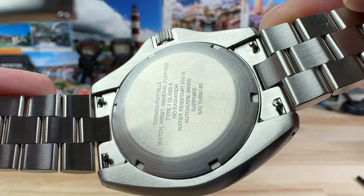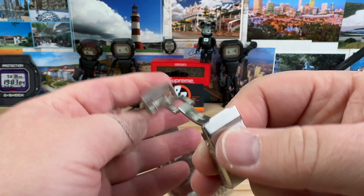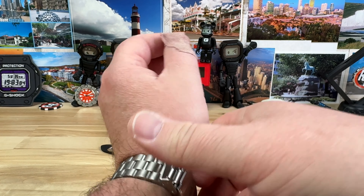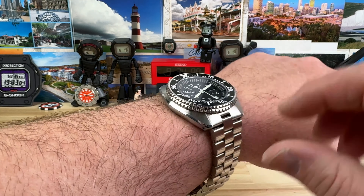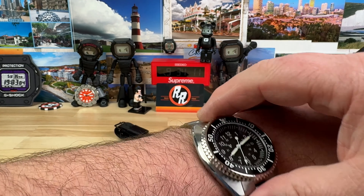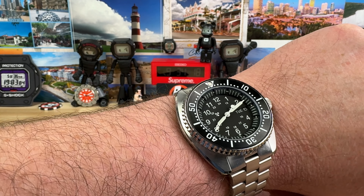No radiation marking on the case back, and quick release spring bars. If you pop this on my 7¼ inch wrist — it's not sized, it's just a review model — you can see that it looks, wears, and feels great on wrist. Because it is a little hefty, you want to size it so it's not tight but it fits, and it won't dance around too much.